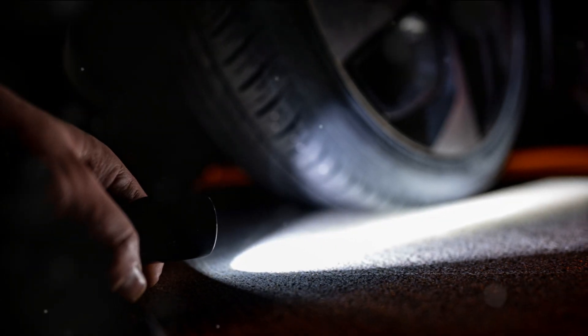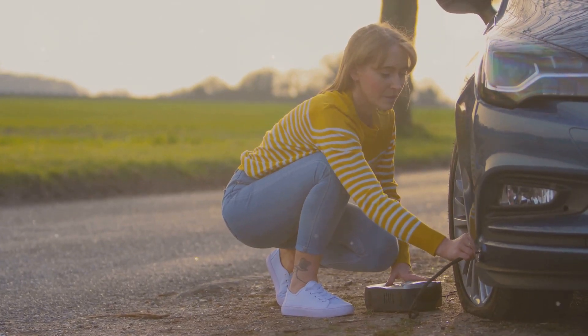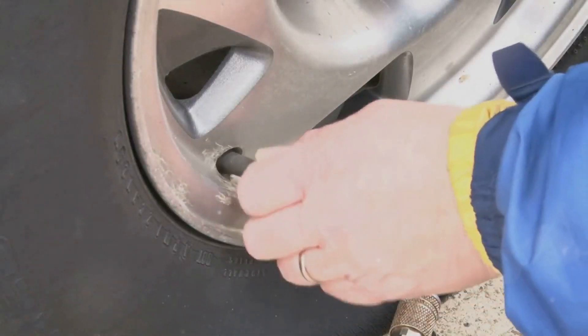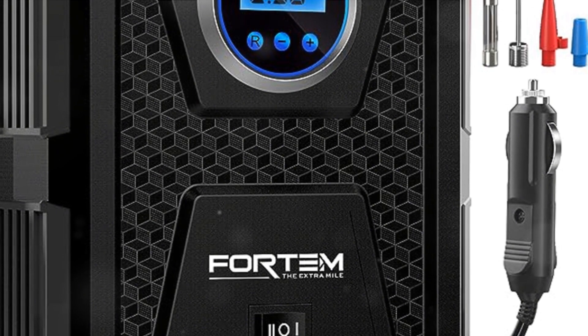Even at night, the built-in LED flashlight ensures you're never left in the dark. With a simple plug into any DC 12 volt cigarette lighter power outlet, it powers up, ready to pump. Safety, convenience, and power — that's the Fortum difference.